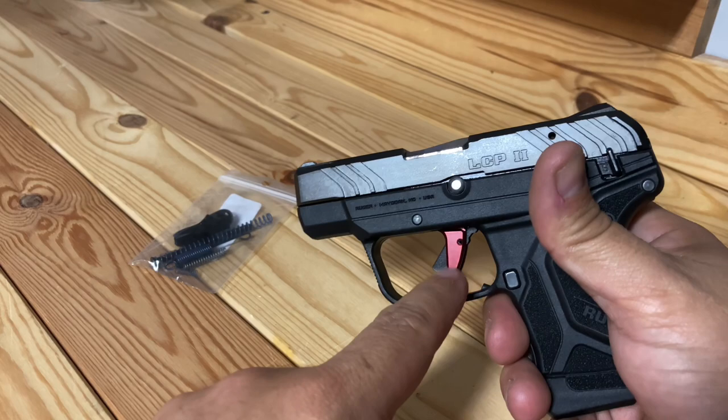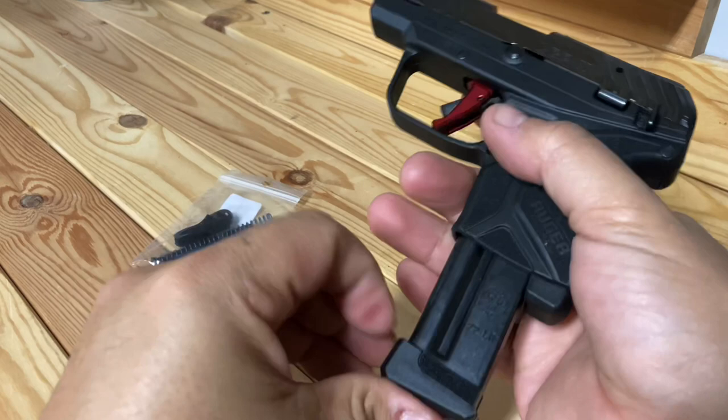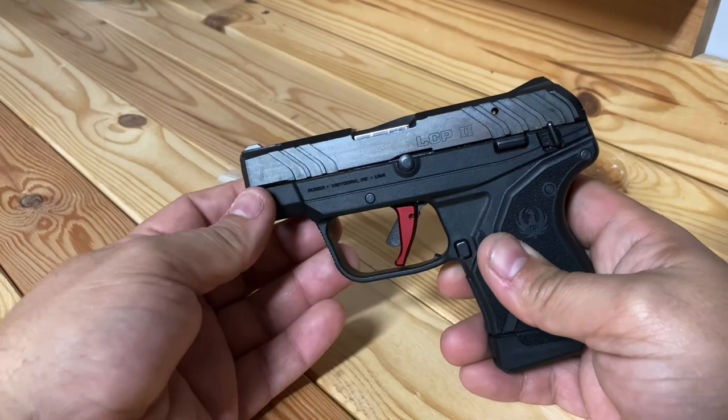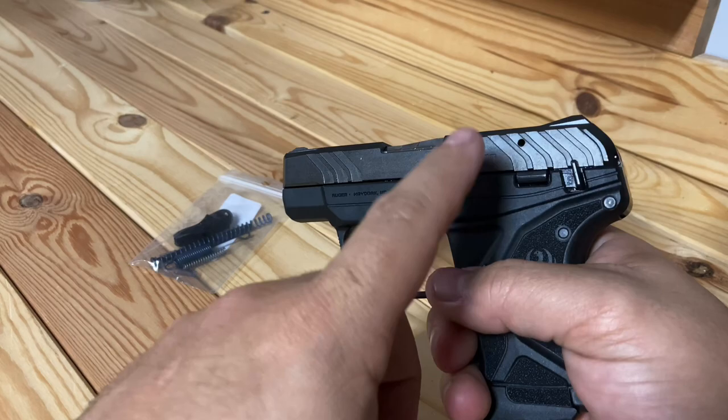When I say zero, I mean completely zero — no issues at all. The trigger I changed out because I thought this red one looked cool, and it's empty by the way. It makes a huge difference in trigger pull — a nice clean break. I just like the way it looked overall on the gun.